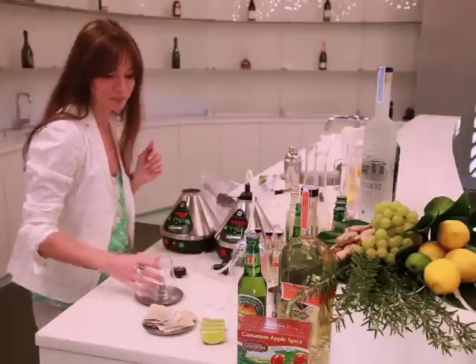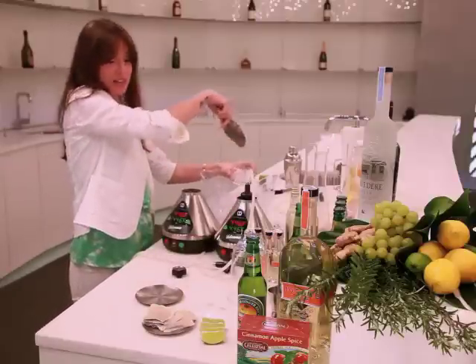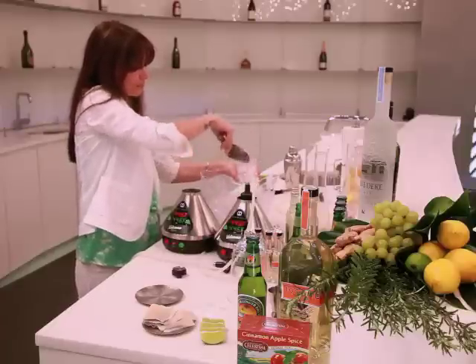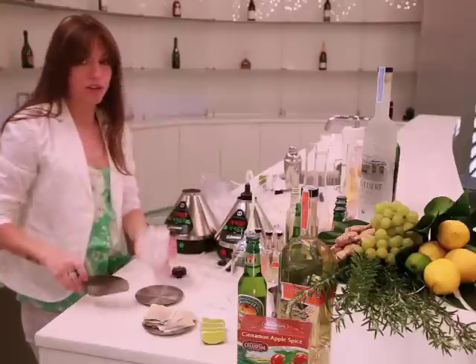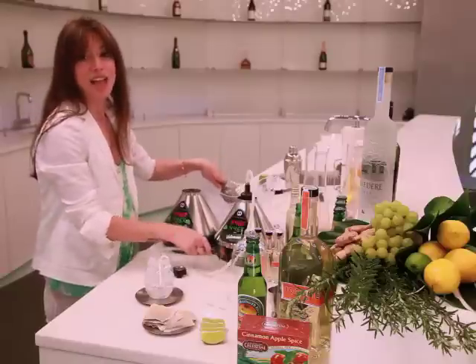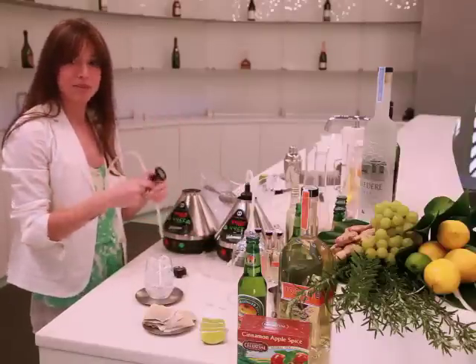Next, let's make the drink. Fill up the glass. Once you know that your vaporizer is set at 446, fill your mixology attachment — that you can get at VolcanoVaporizer.com — with some spiced tea.